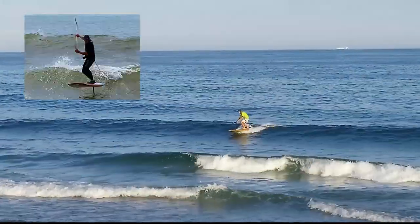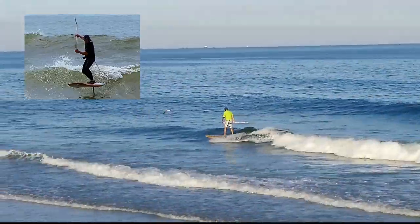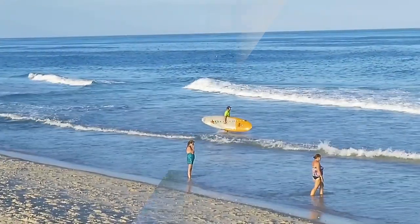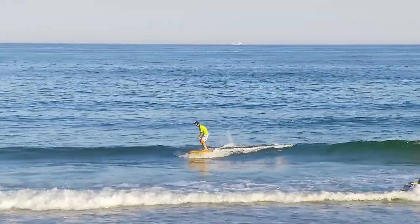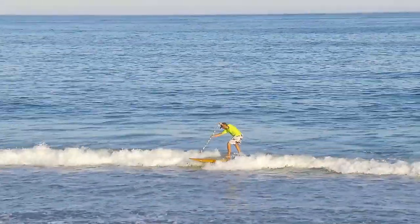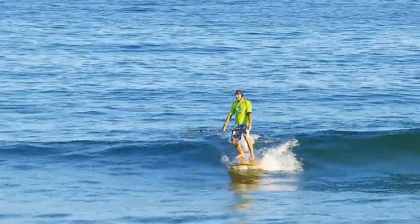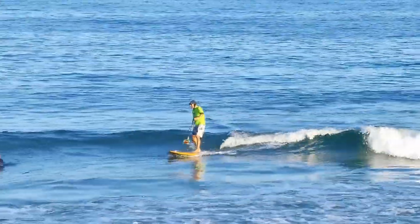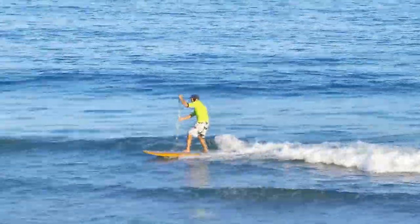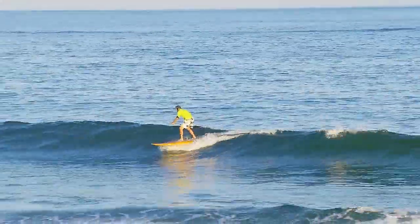I had considered getting some much needed foil boarding time in, but it was dead low and pretty shallow. Plus there were way too many people out for me to try to foil in there. I love the backwash. Such a beautiful little glassy evening. This was the wave of the day and I was pretty amped to grab it and not fall off it.